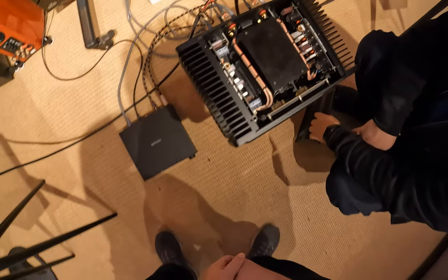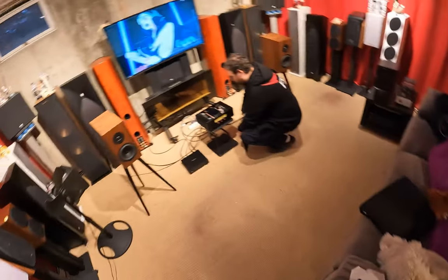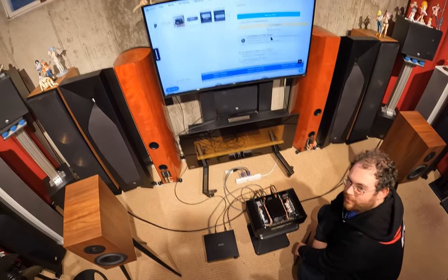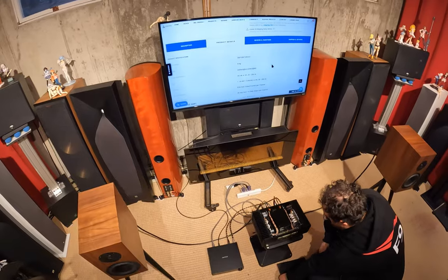How many watts? 120 per channel at 8 ohms, and 240 at 4 ohms. I'm assuming it sounds fantastic? I'll put it on and you tell me. It's 240 at 4 ohm and 120 at 8 ohm.